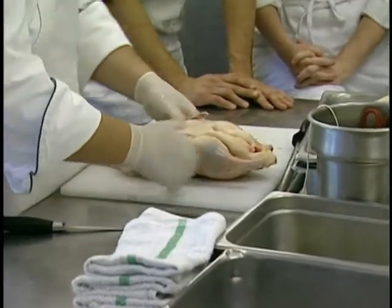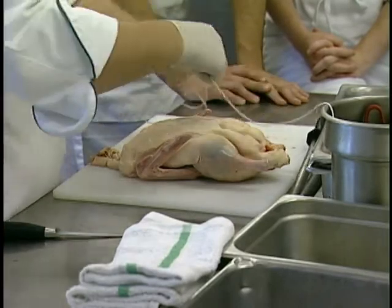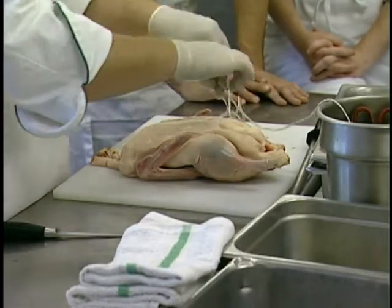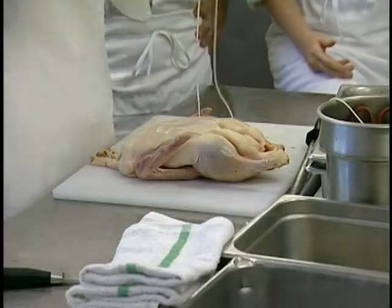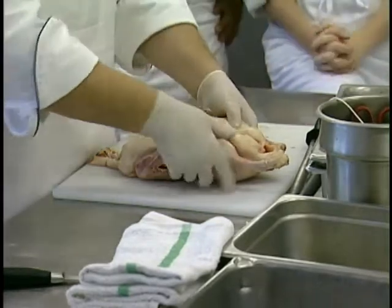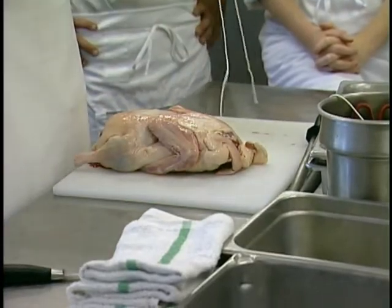We're going to take three lengths of butcher's twine for the duck. We're going to find the midpoint of our string, keeping in mind the duck's muscle structure is going to look a little bit different.